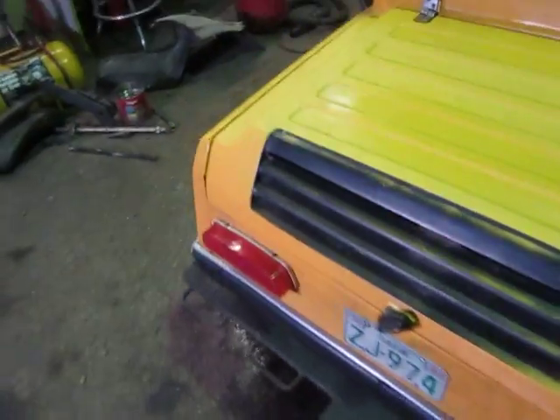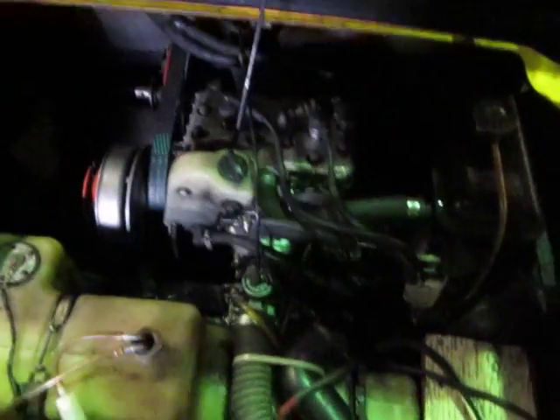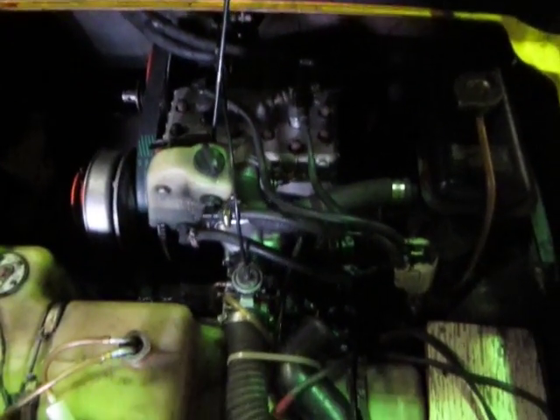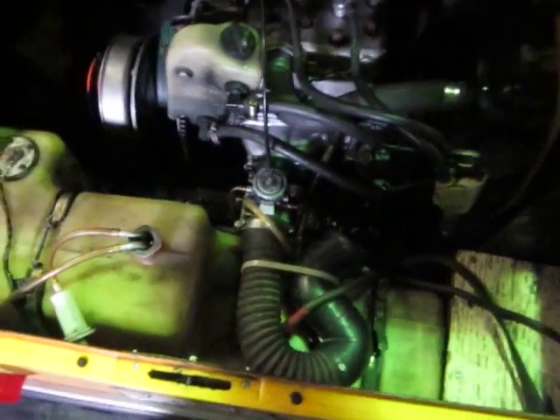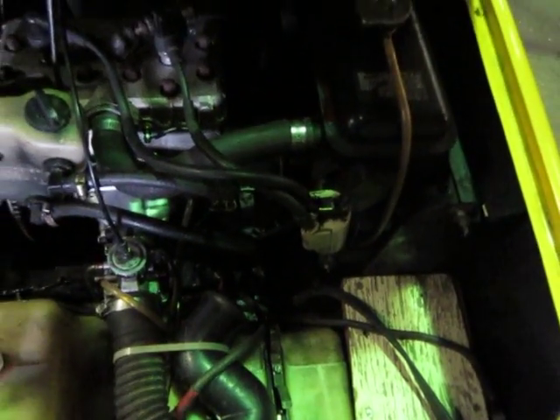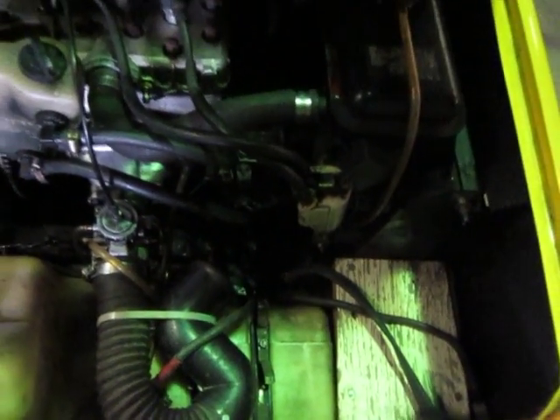This thing came originally with a 444 Rotax liquid engine, and somebody put a bit newer one — a 467 I think — in here, and it runs good. But I think I'm going to take it apart and rebuild it completely to make sure that it lasts. It's missing a few things like the alternator — it's supposed to have an external alternator driven off the crankshaft, but that's not there.